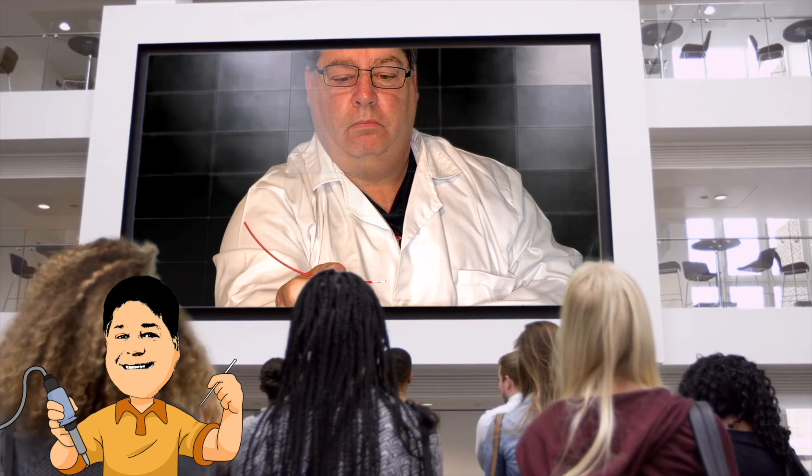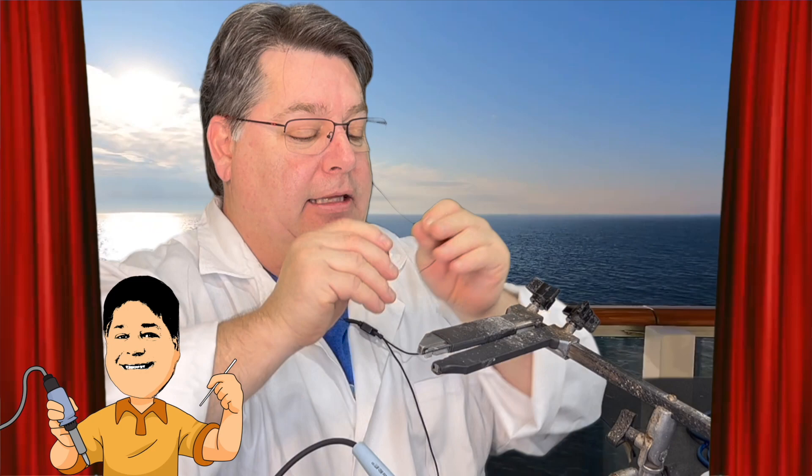And now I present Jesus Ornelas, who's soldering on board a cruise ship in the Pacific Ocean for some reason.